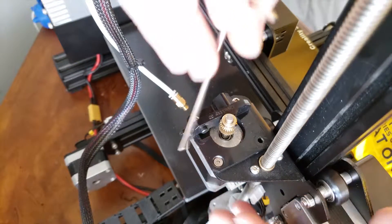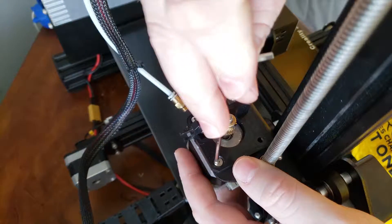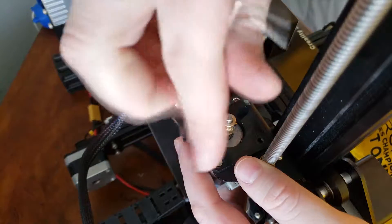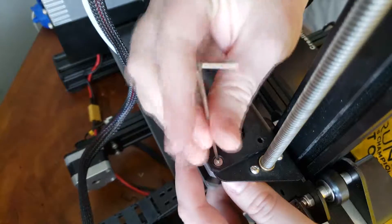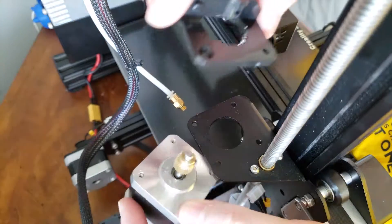Once that bolt has been undone, the bearing and the spring and this whole piece will come out. Then go back to the M2 Allen wrench — you're going to want to support the stepper motor while we undo this last bolt. Now the stepper motor will be free and it will pop out just like that.